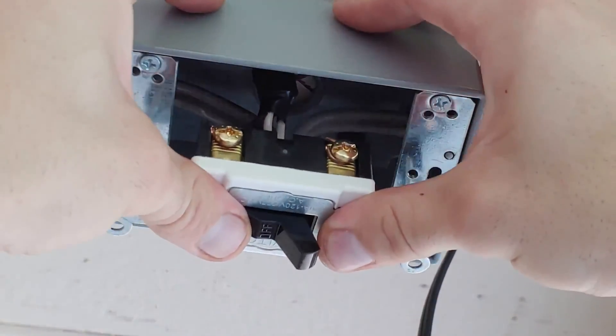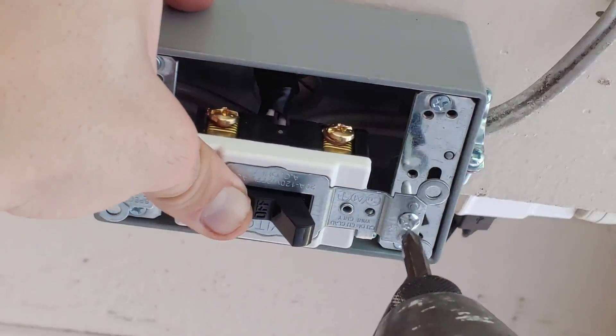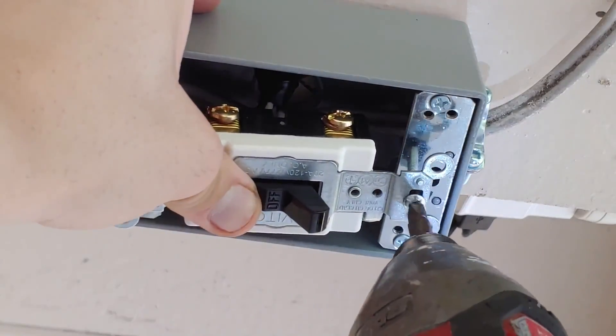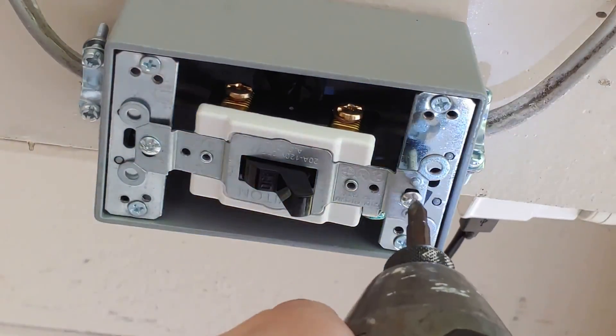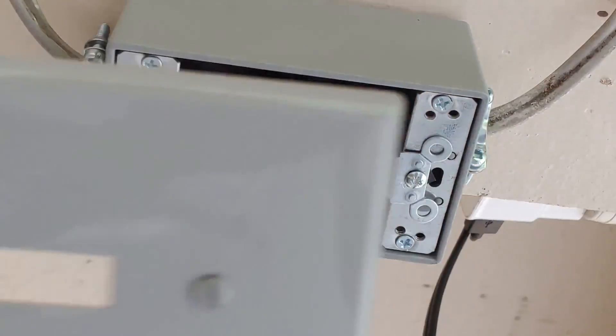Now we're going to take our mess of wires, shove them up in the box, take these screws, and screw them into the box. And don't forget your plate.